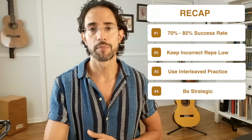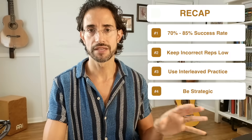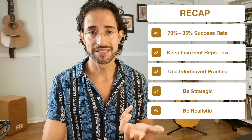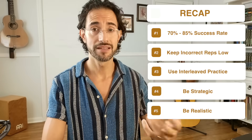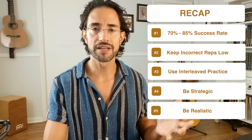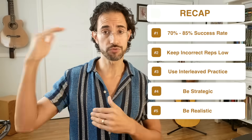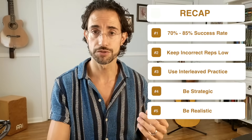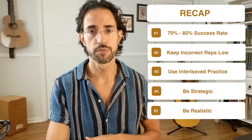Number four: remember to be strategic with your repetitions. Always have a plan and a goal when you repeat something — don't just repeat for repetition's sake. Number five: remember to be realistic. It's not likely that you'll hit 100% success in one practice session; it takes time and consistency. Small improvements over time are really the key to consolidating and significantly developing a motor skill. If you are hitting close to 100%, the material is either too easy or you've reached your goal — in which case, use overlearning to retain it long-term.